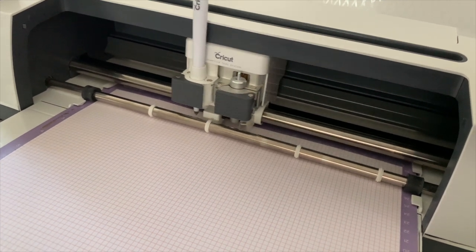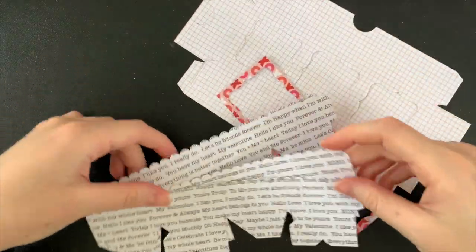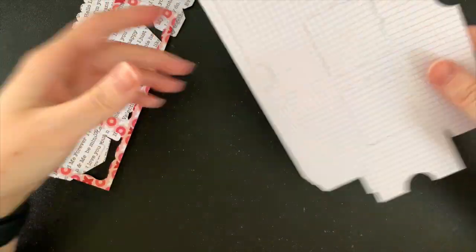First up I'm going to be using my Cricut Maker to cut out my SVG from some patterned and plain cardstock. Here are all the pieces after they have been cut out.